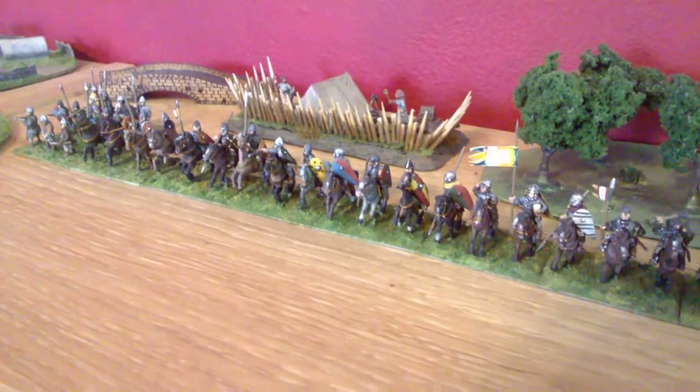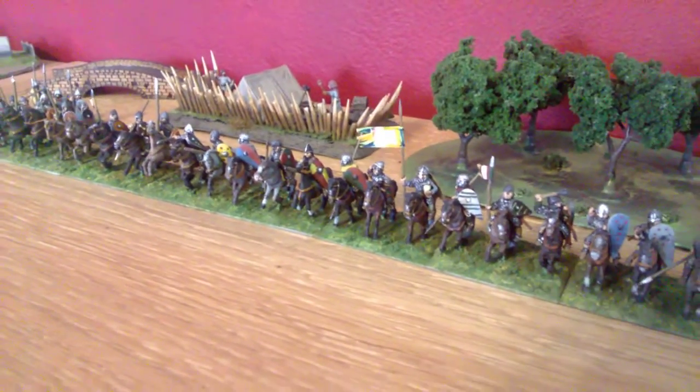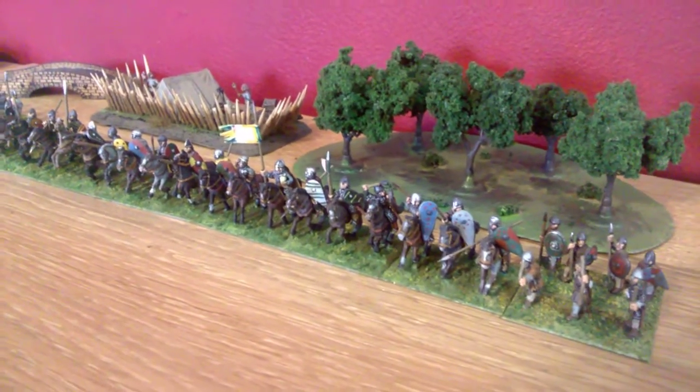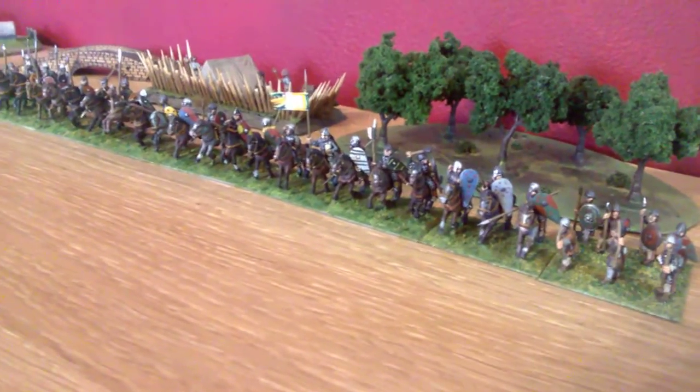These are Normans, Essex. And although they're Normans, who I don't really like very much for what they did, they were a pleasure to paint. I enjoyed painting the horses, not having done any since I was an adolescent.